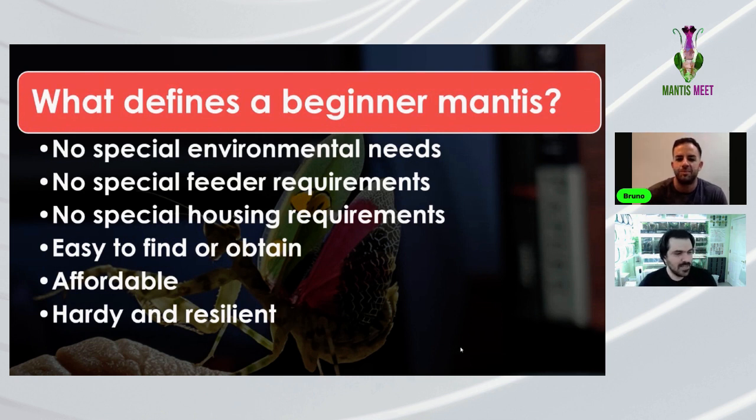The final criterion is hardy and resilient — these mantises can take a beating, whether you forget them for a few days or your AC was a little too low. Within a reasonable time frame they can handle it. There are stories of people leaving a ghost mantis nymph on a shelf, forgetting it for a month and a half with no food or water, and it was perfectly fine when found.